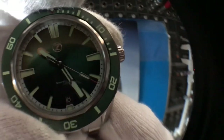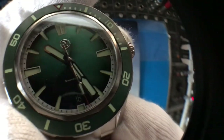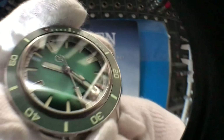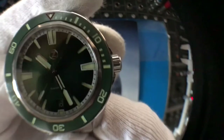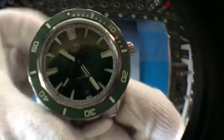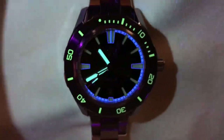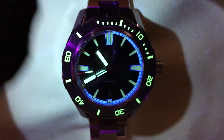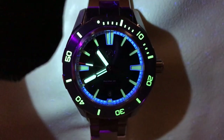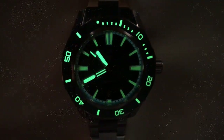I will check the lume. I'm using a blue LED light. Wow, the lume is really nice — very bright.